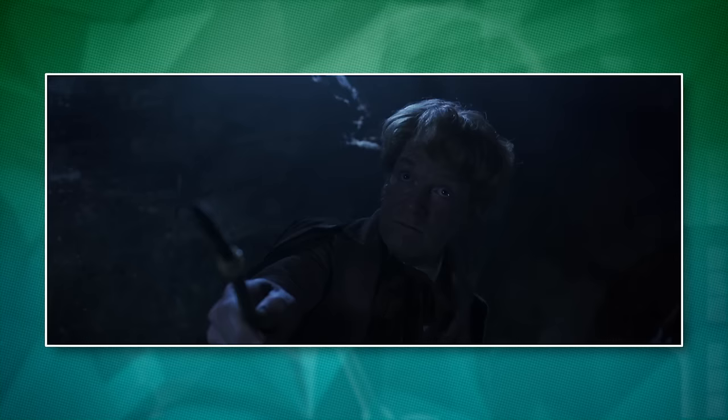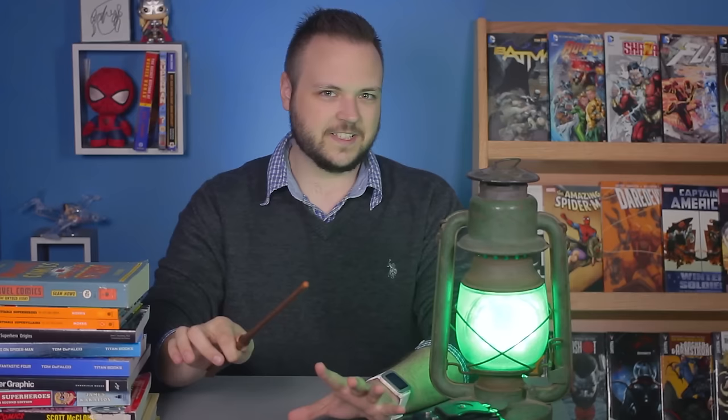Gilderoy Lockhart is real good at them. Obliviate! In Fantastic Beasts, it's used mostly on muggles — or nomajes — which is a term I will never get used to saying, so let's just say muggles from here on out. Deal? Deal.